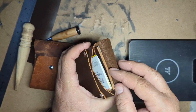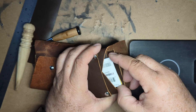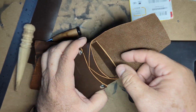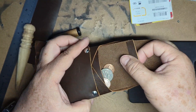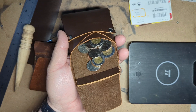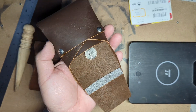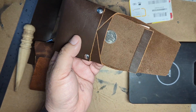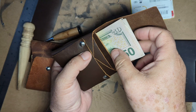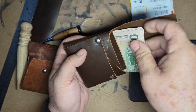You can tuck your bills in the back and your cards here in the front in this area. Loose change here — as much as you want — either change, more cards, bills, or keys, whatever you have laying around. Probably a small blade or pen light can go there, and bills on the back as much as you want.